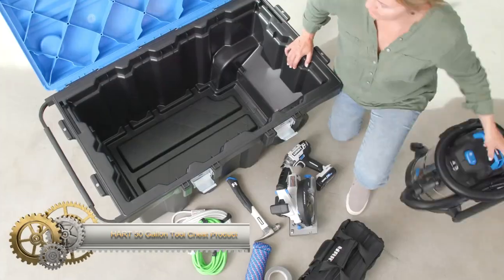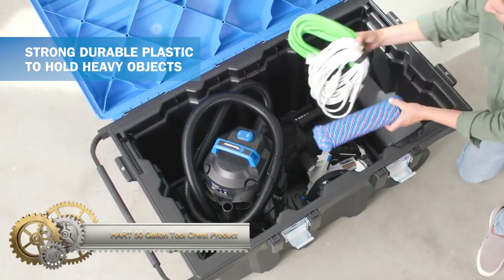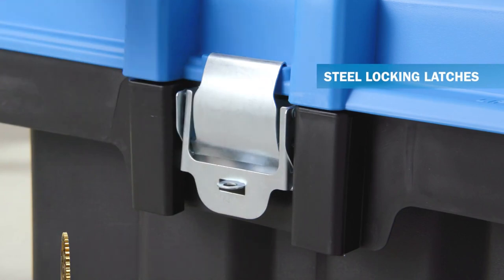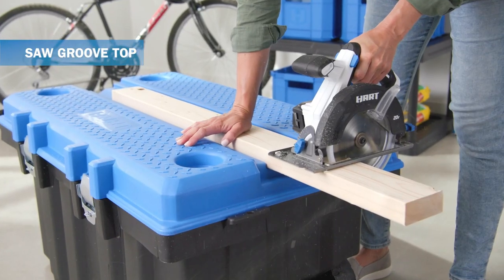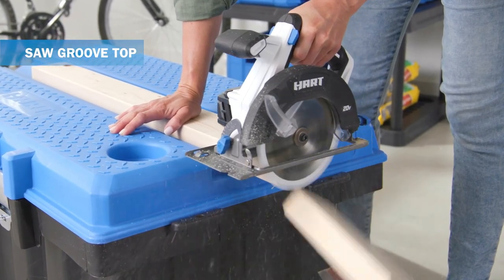The Heart 50-Gallon Tool Chest is a heavy-duty and durable plastic tool chest with a large 50-gallon capacity. It features a built-in work surface with saw grooves for added convenience. With two latches and two wheels, it is easy to move around. Available in black or blue, it offers versatility and functionality for storing and organizing tools and equipment.